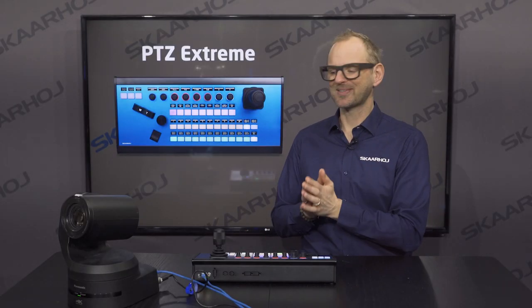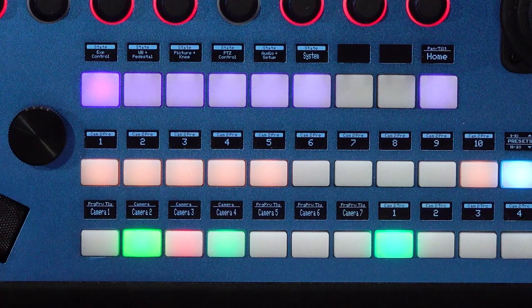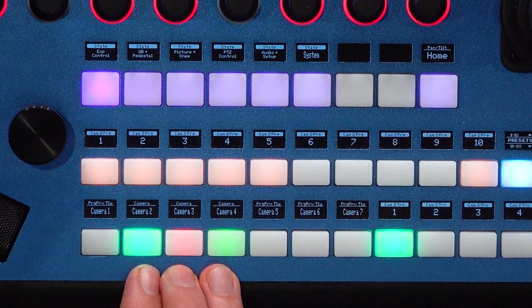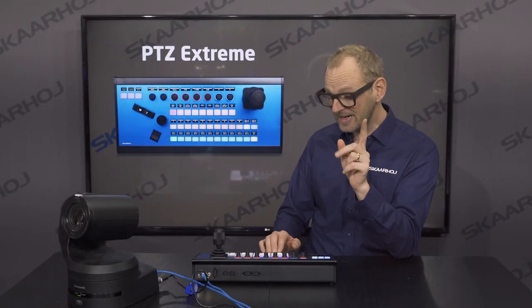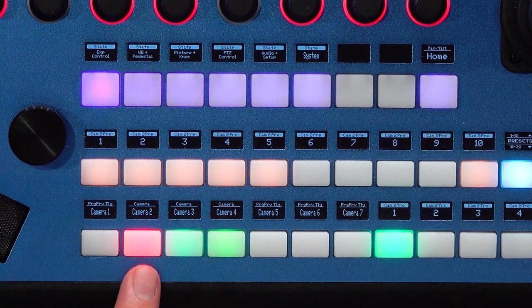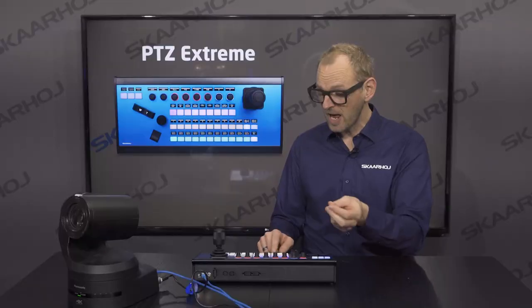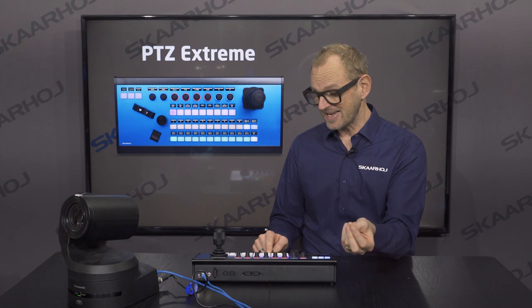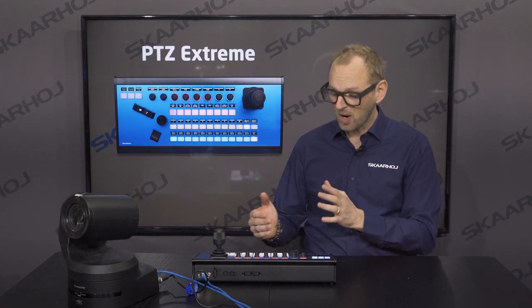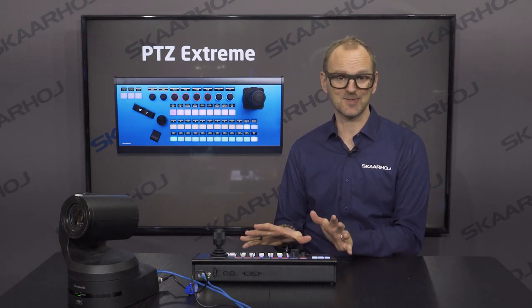Here we are connected to a Panasonic UE150 PTC camera. The buttons on the controller for selecting the camera are being fed with tally information, letting the operator know if the camera is on program or preview. The red color indicates the camera is currently on program and the green button indicates it's on preview — all coming from an ATEM switcher integrated into the PTC Xtreme.